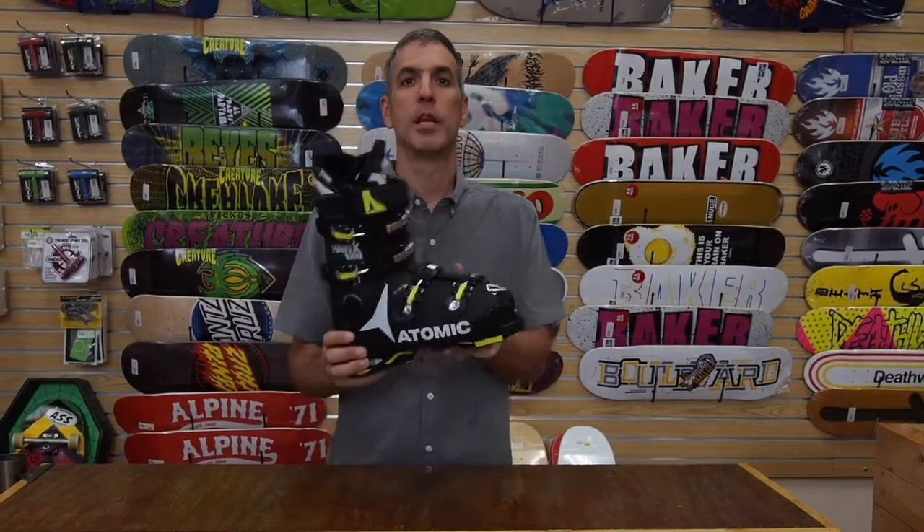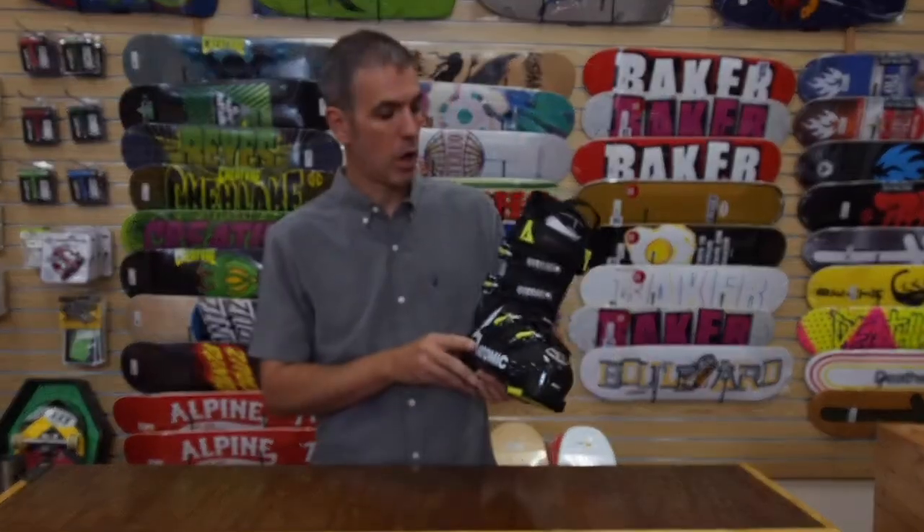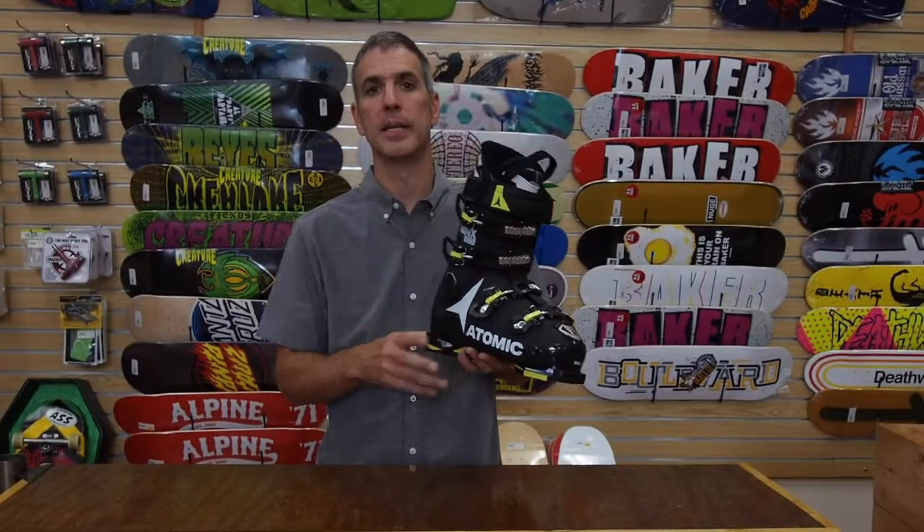Hey, it's Chris from Alpine Ski Shop. Today we're going to take a look at the new Atomic Hawx Magna 100 Men's Ski Boot for 2016-2017.